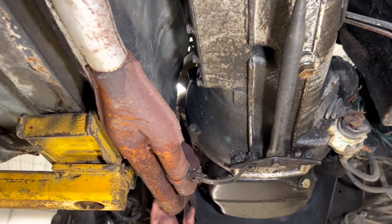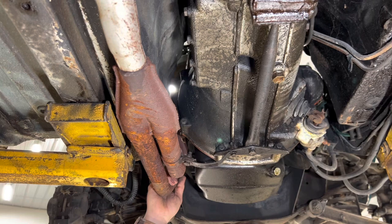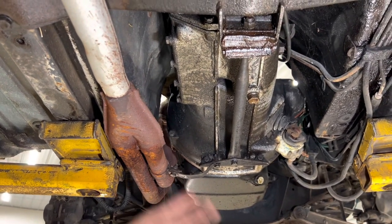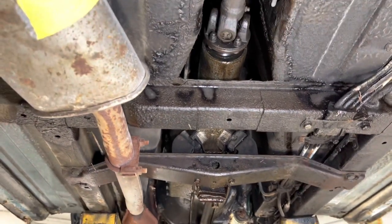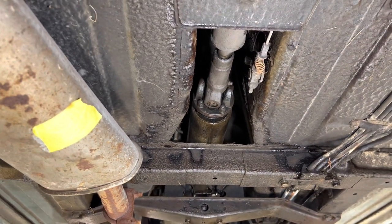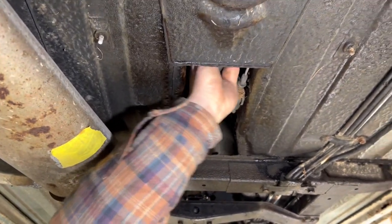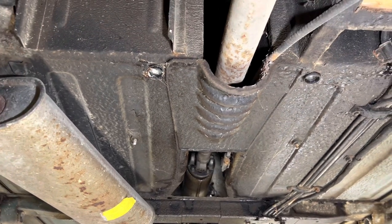The exhaust system — whenever they did the carburetor conversion they put the early style exhaust system on it, and it's still in good shape so we'll leave that alone. We got our normal leaks at the transmission, so we definitely need to check the fluid and see how much oil is in it. The U-joints feel pretty good and aside from greasing them we may not have to do anything with them.